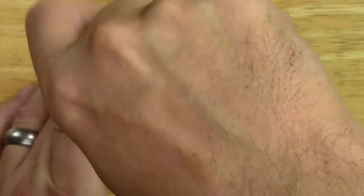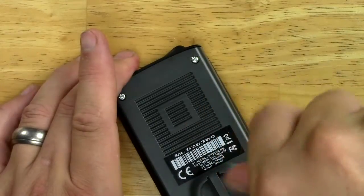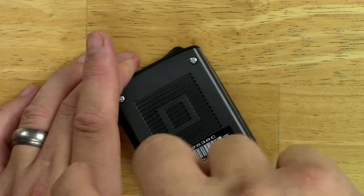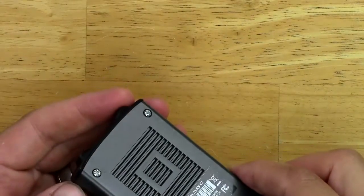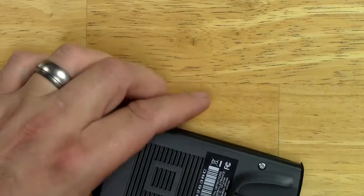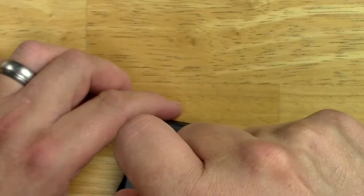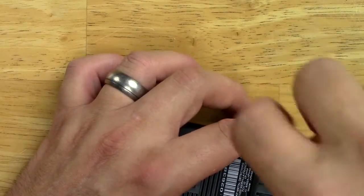I'm not terribly happy with this repair place in Massachusetts. I got on the Deus board and other people have sent their stuff in and had some issues as well, having to complain to France. I kind of expected a replacement remote instead of a repaired one, because I've only had it for a couple of months.